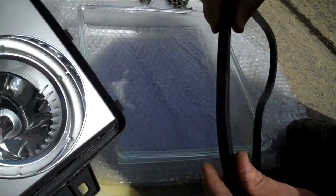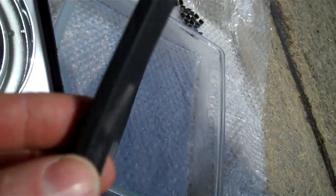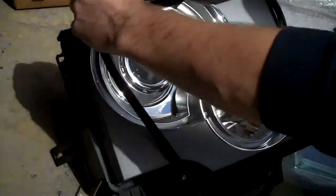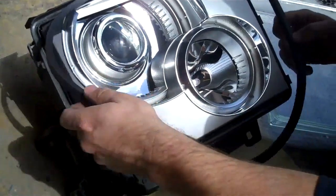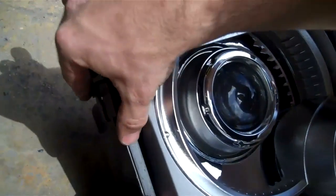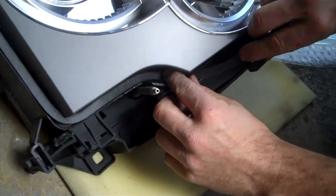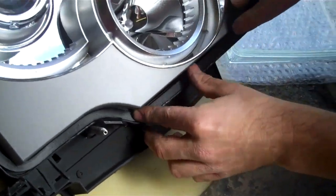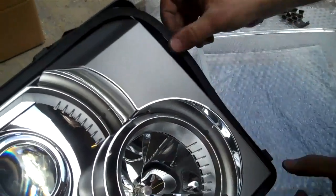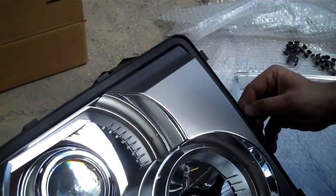The first thing to do is fit the neoprene rubber seal, which we supply new with the lens. It's slightly tapered, so you put the thin bit into the headlight first. There's no top or bottom — it's a uniform seal — and you just feed it into the little groove around the edge of the headlight until it's clipped in.